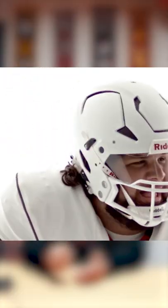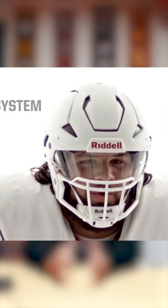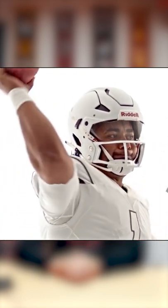Also, the flex panels on the side and on the crown to absorb shock looks really cool. They got rid of the top face mask bar and they built in a visor for it.